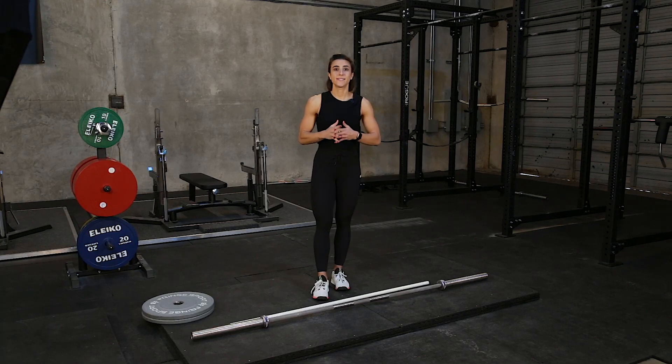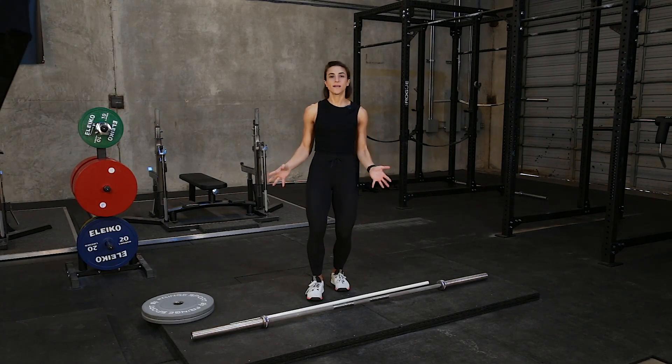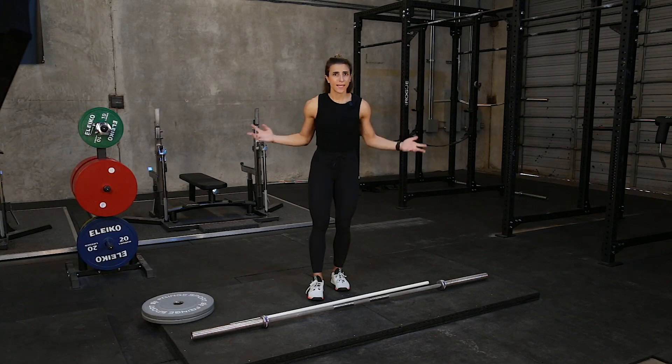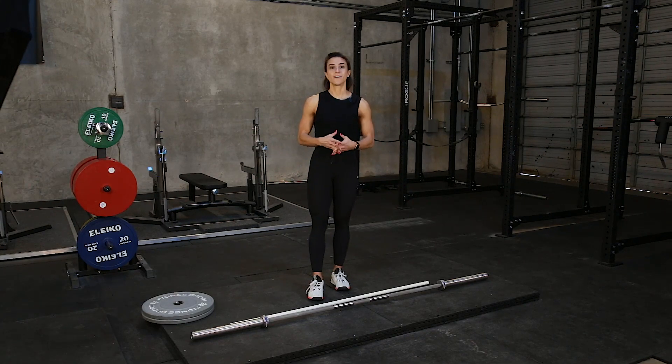The third thing to understand is that you need to have the right equipment. There are tons of different variations out there for deadlifts — you can deadlift with dumbbells, kettlebells, resistance bands, medicine balls, slam balls, and all the things. Today we are just going to talk about barbells.